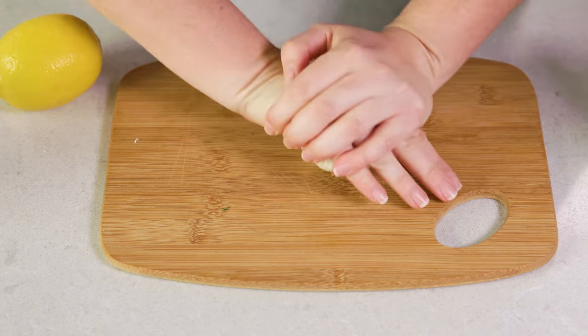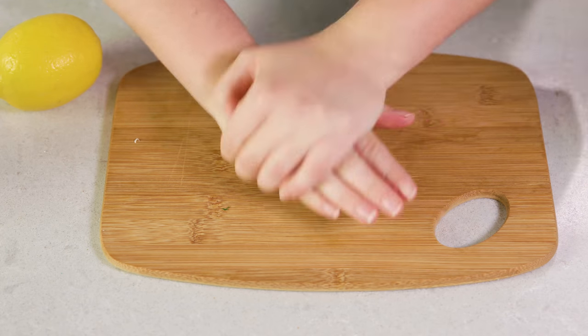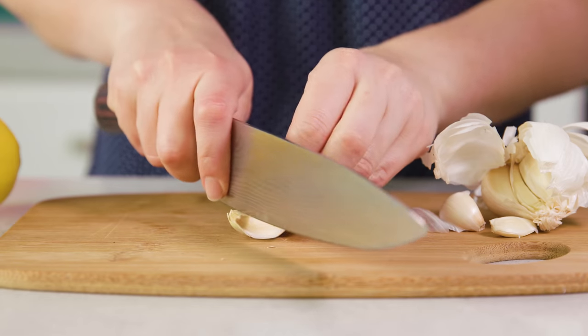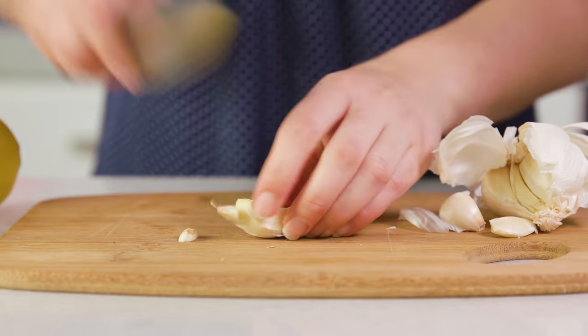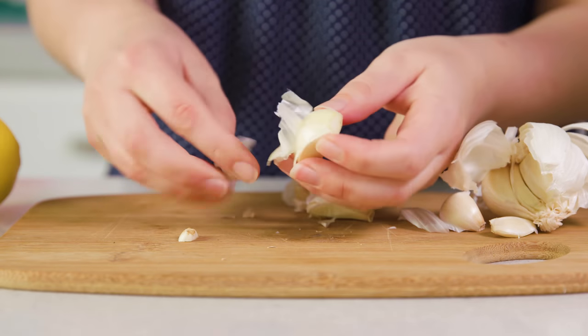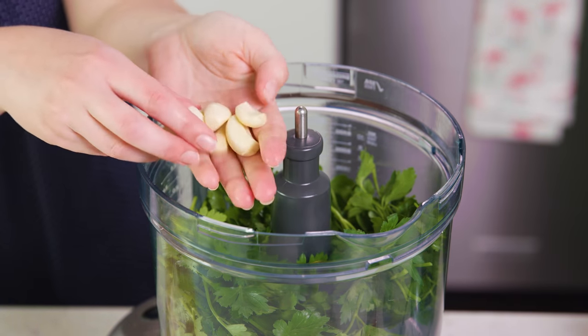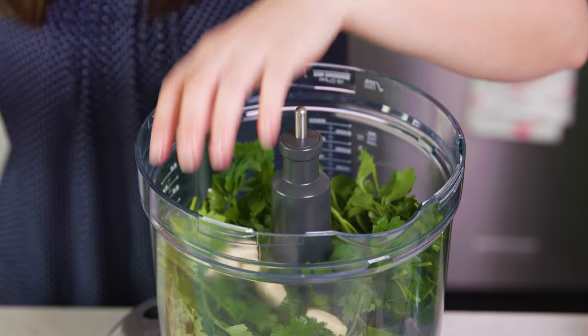Next you'll need a head of garlic. You'll need about five cloves, so I'm going to smash it to loosen up and break up that head and pull out five cloves. Grab a sharp knife and trim off the ends so you can easily remove the little paper shell. I'm actually going to add in six because a couple of them were a little bit smaller, so I doubled up. Put those in the food processor.